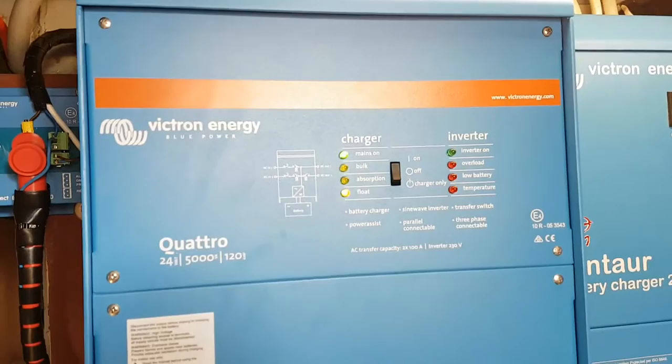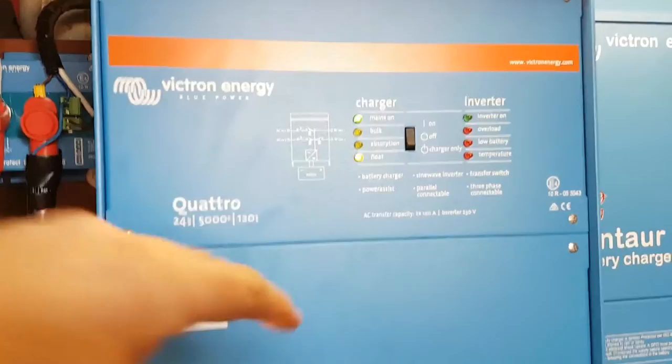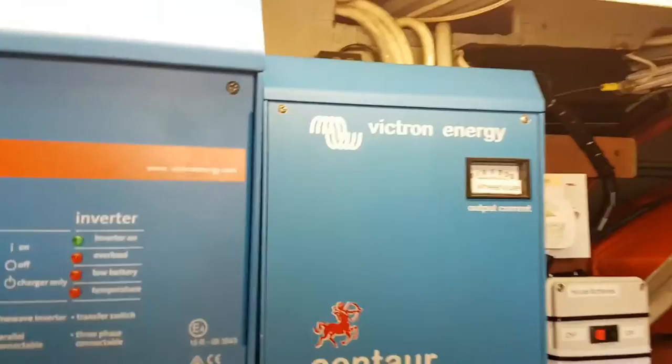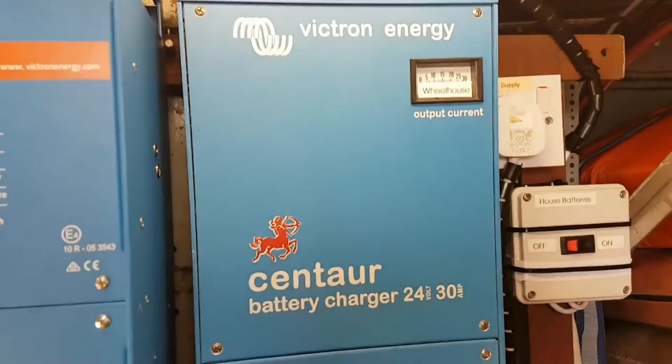This unit has an AC output to supply AC when there's either shore power or generator only. That's connected to this little battery charger, which charges the wheelhouse batteries for the radios and navigation equipment.